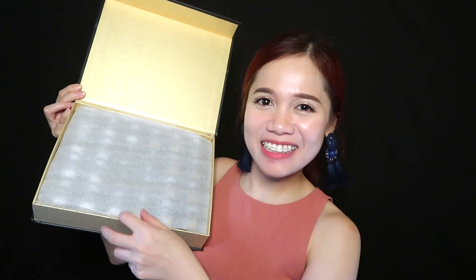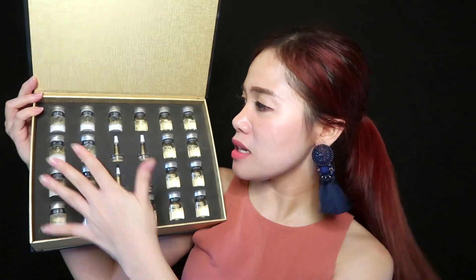So before that, let's unbox this product together. Oh, there's a manual here but it's in Chinese characters so I cannot read it. Now I'm gonna show you guys the product — oh my gosh, wow, it looks so amazing! This is so lovely. As you can see, there are a lot of beauty products in here, including some vials. This is the front part.